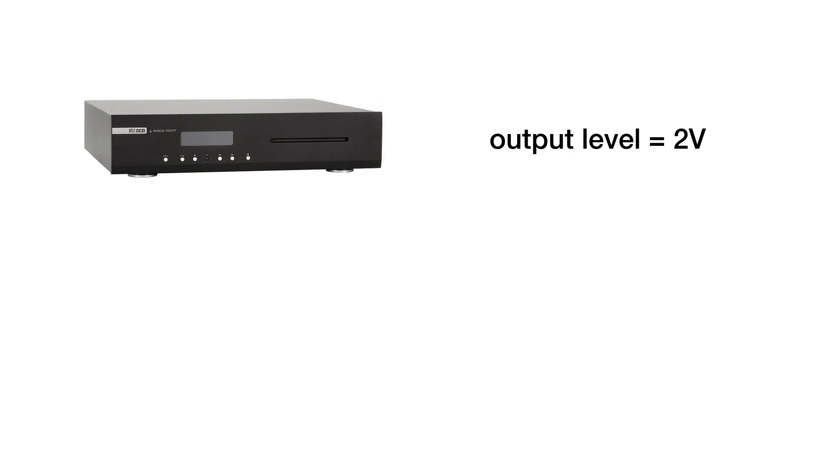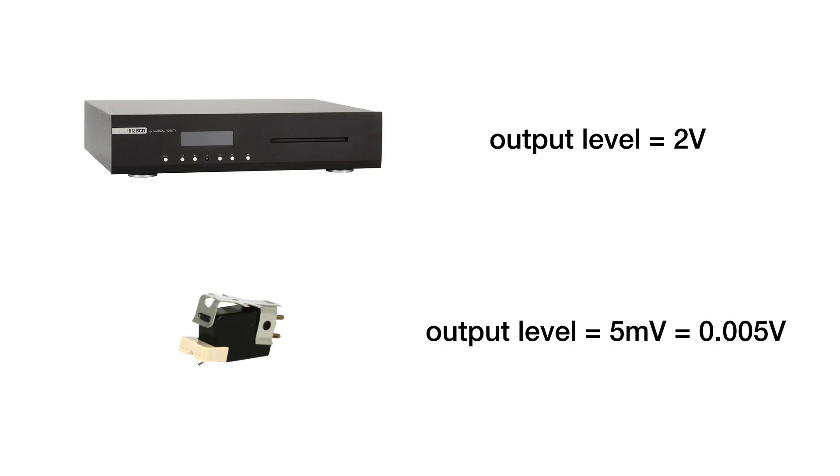Another consideration is the amount of noise the power supply produces. In phono pre-amps we are dealing with extremely low voltages. The output level of a typical digital source such as a CD player is about 2V, whereas the output of a moving magnet phono cartridge is only about 5 mV — 400 times lower. Because of this, most phono pre-amps have about 40 dB of gain, amplifying the input voltage by 100 times. Any noise from the power supply gets greatly amplified as well.